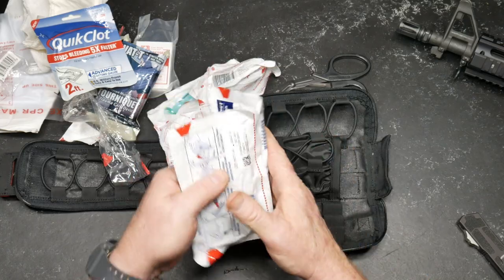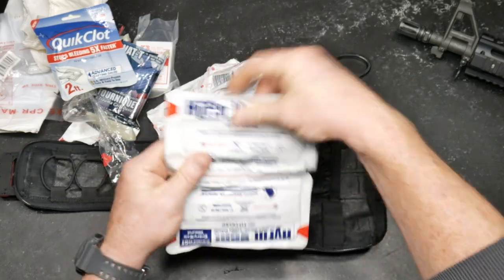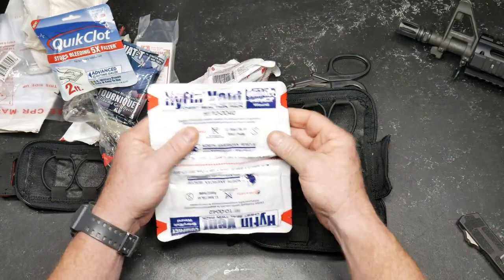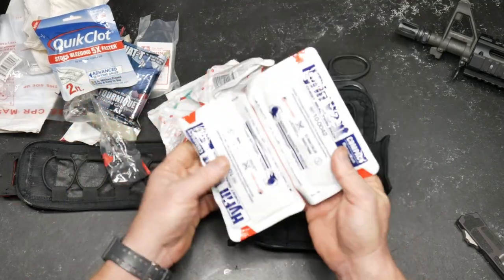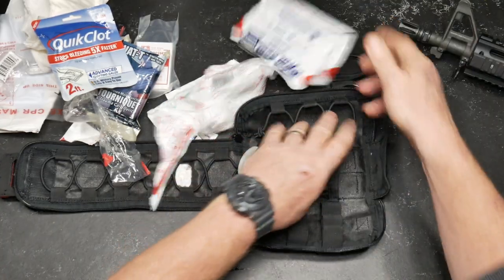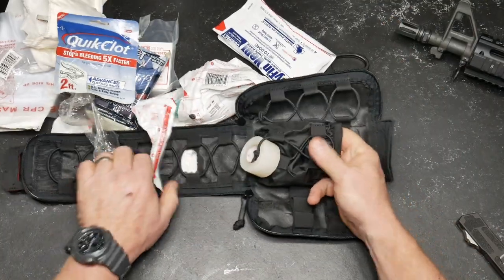Chest seal. We've got a chest seal front and back. North American Rescue — great company. Go ahead and rip them open, pull it apart slowly, pack it on the front, pack it on the back, and then you don't have to listen to sucking chest wound noises.